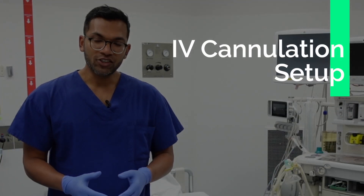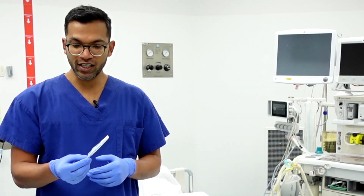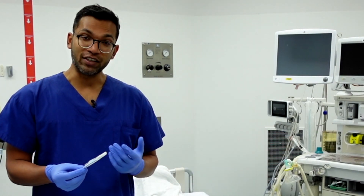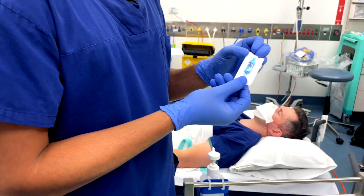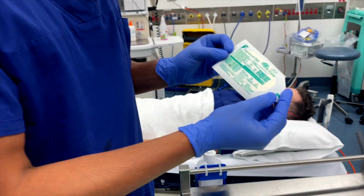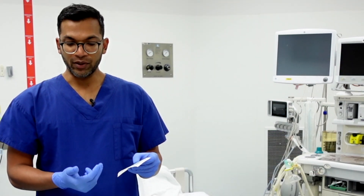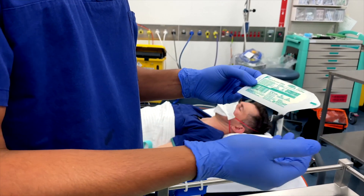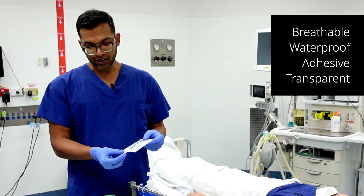There's not too much you need to set up for IV cannulation. I'm using a 22 gauge here just for demonstration — there are also videos of 14 gauge and other difficult cannulations which I'll link above. I've got the IV bung, which caps off the cannula to prevent fluid back and provides a port for injecting fluids and medications. I've also got Tegaderm film — a 3M trademark — which is essentially a waterproof, breathable, adhesive, transparent dressing that sticks nicely and covers everything. There are many different dressing options, but I've used this one for many years.